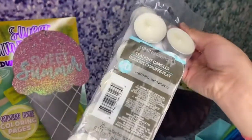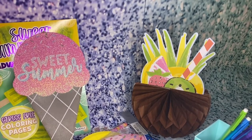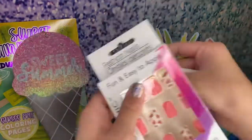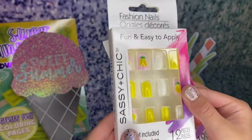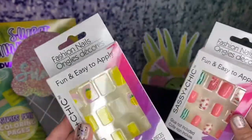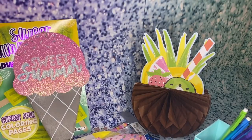I found some tea light candles in there for my mom — I don't know how those got in there. I also got these super-duper cute fake nails — glue not included, which is kind of annoying. I have super-duper cute pineapple ones and super-duper cute watermelon ones. I love these, perfect for summer.